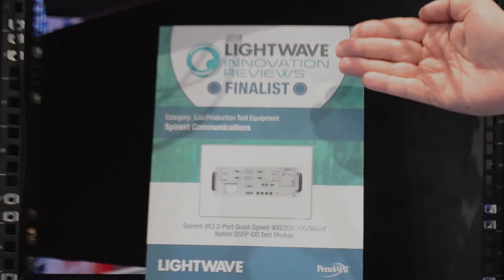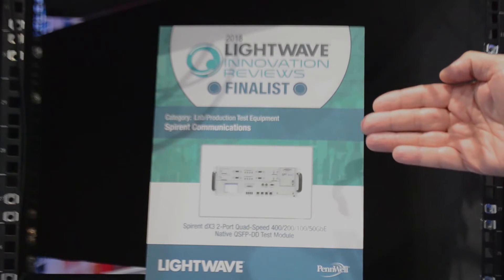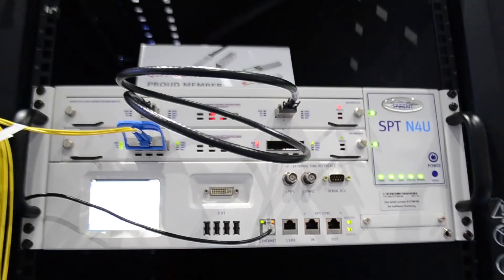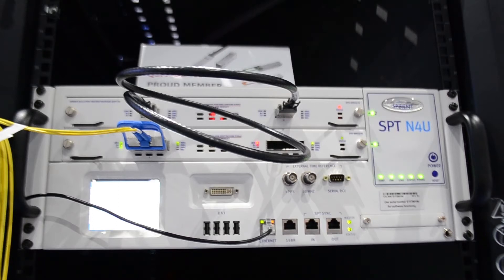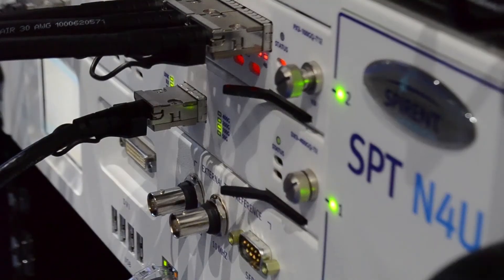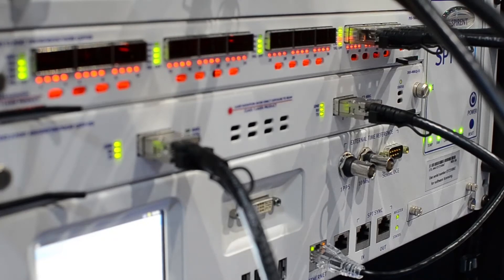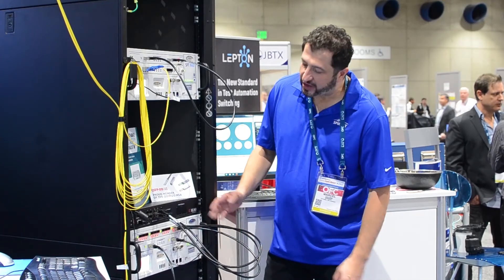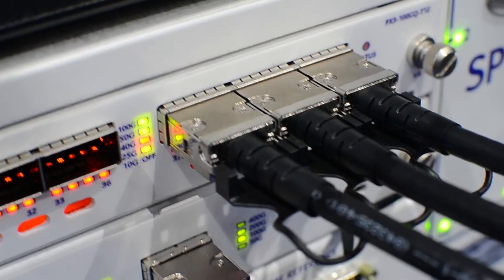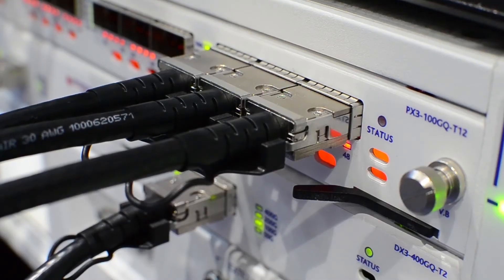At OFC 2018, Spirent was a finalist in the lab production test equipment segment for having the world's highest density QSFP-DD test module. Further down we've got a Xilinx system that we're utilizing for a FlexE OIF 1.0 demo. And at the bottom of the rack we've got our 12-port QSFP 20 test module — once again, an industry-highest density platform in the market.